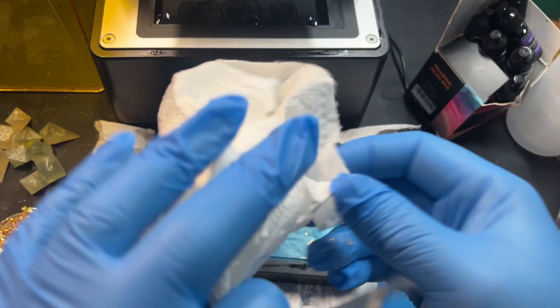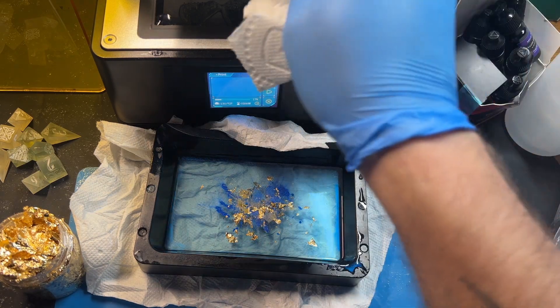Oh no, there's resin everywhere! Oh no! How's it going, guys?